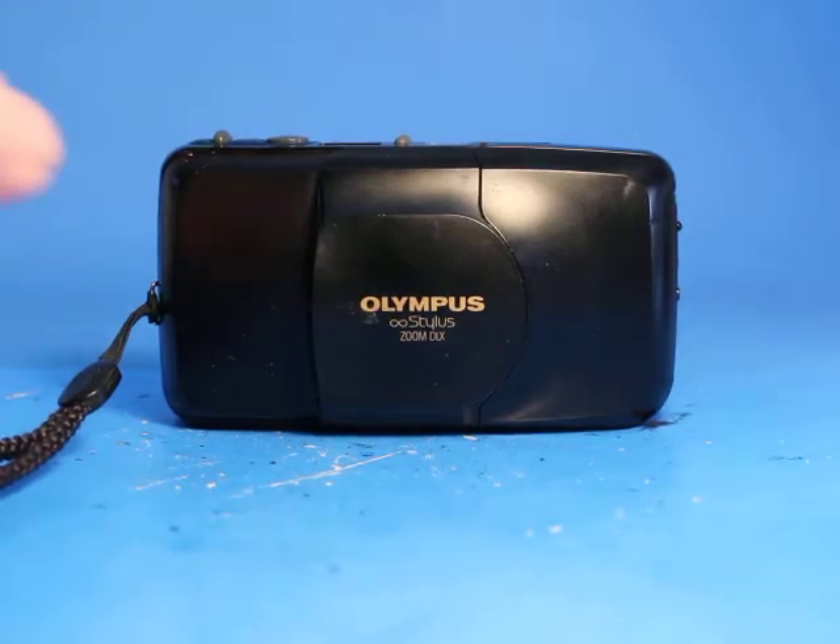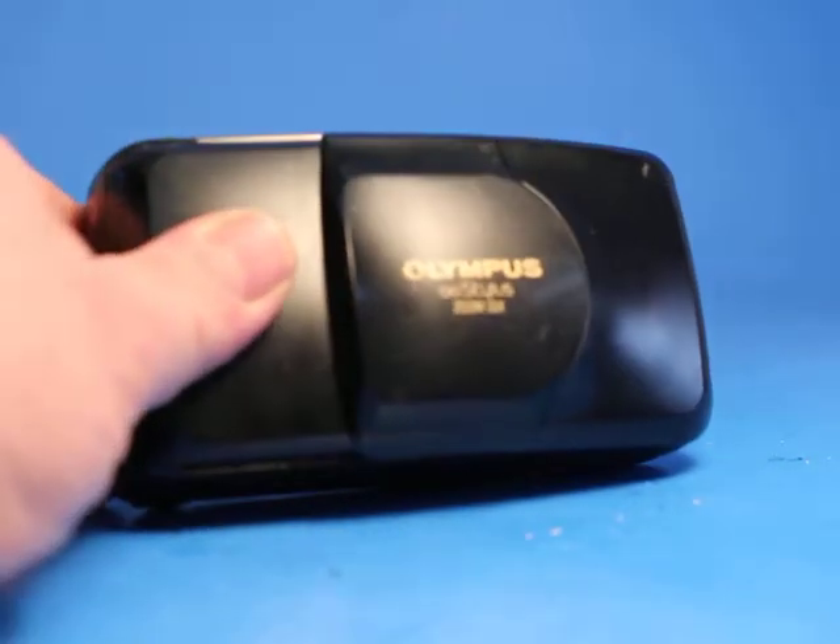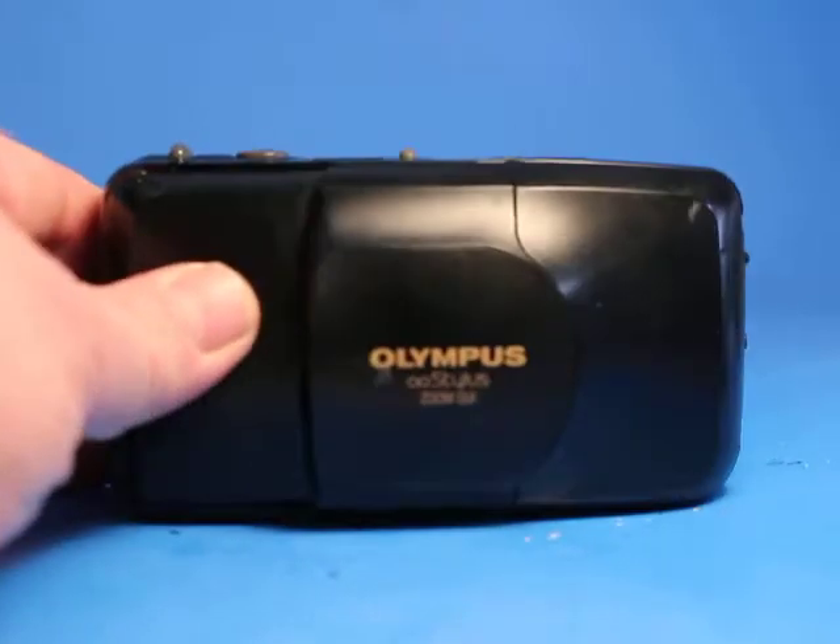In this video, we are going to be looking over this Olympus Infinity Stylus Zoom DLX camera.